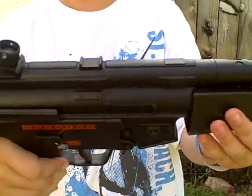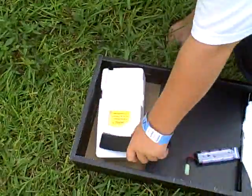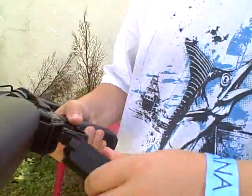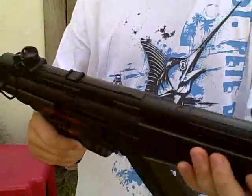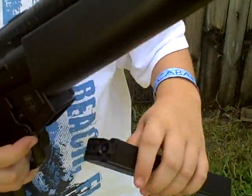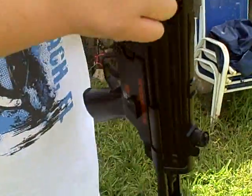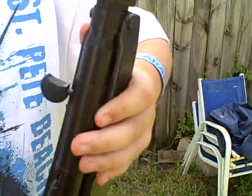Your ambidextrous switch for safe, semi, and auto. You have a switch to release the clip, or you can press this button right here. I usually like to do it this way. This part is just made for looks.